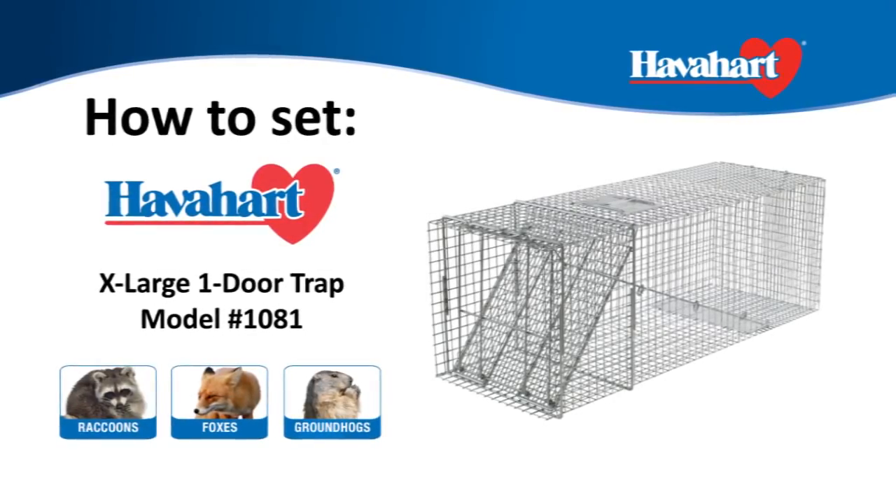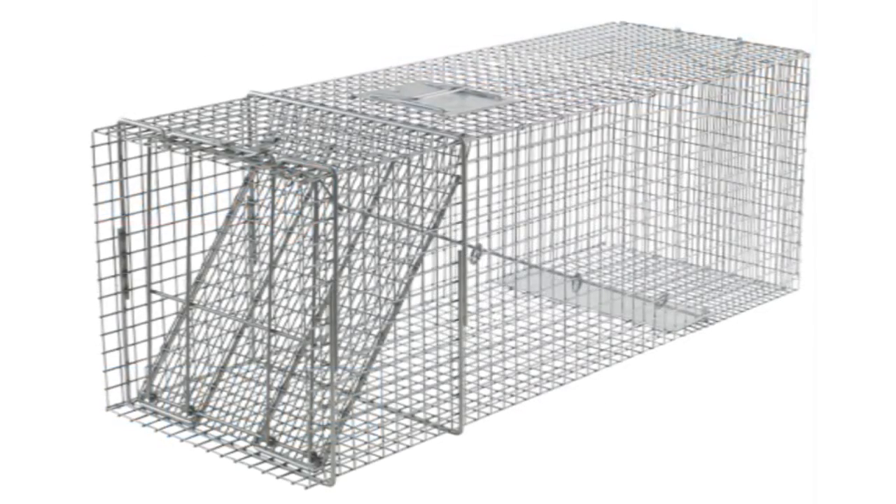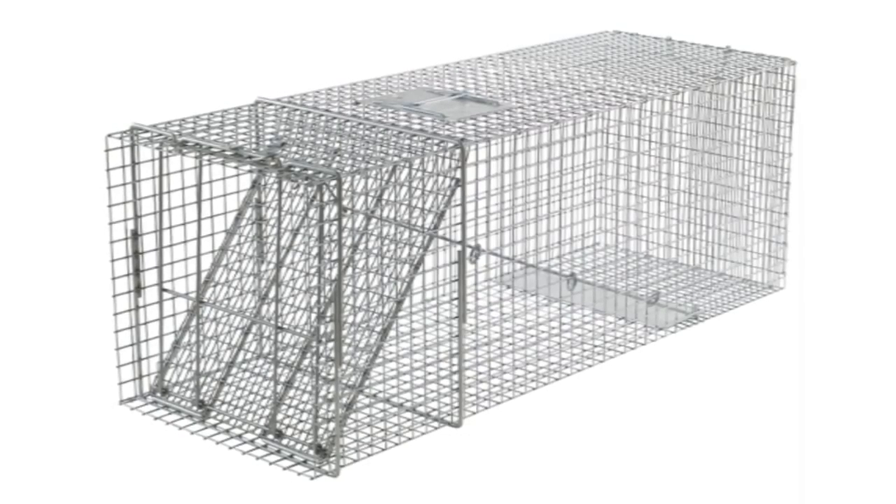The Havahart Extra Large One Door Trap, model number 1081, is best used for the live trapping of large raccoons, foxes, groundhogs, and other similar sized animals. Here's how to set it.